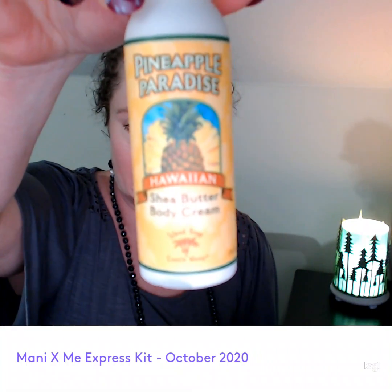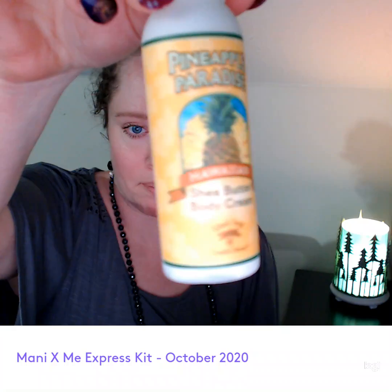Hey everyone! Sorry I'm a little bit late, but I just got done working. I wanted to show you the Manny and Me Express Kit for October. It came in this little drawstring bag. And the goodie we have — I could actually smell this a little bit when I opened the package — is Pineapple Paradise Shea Butter Body Cream.